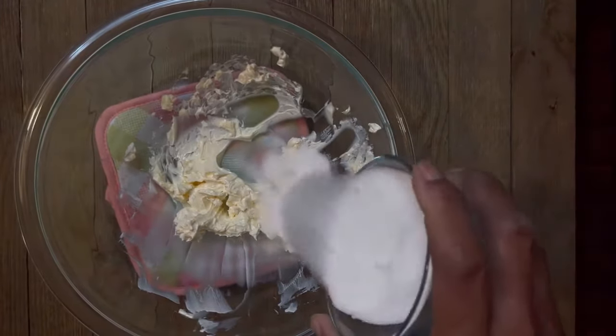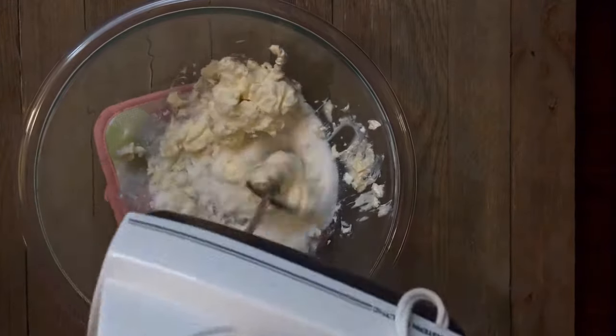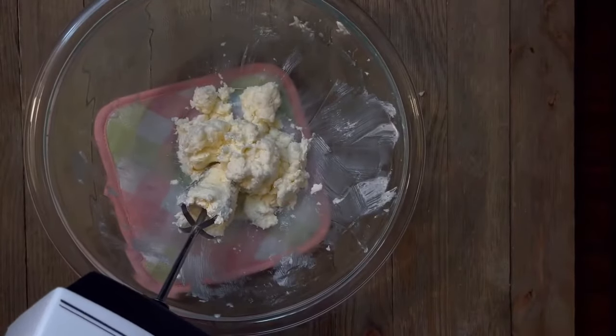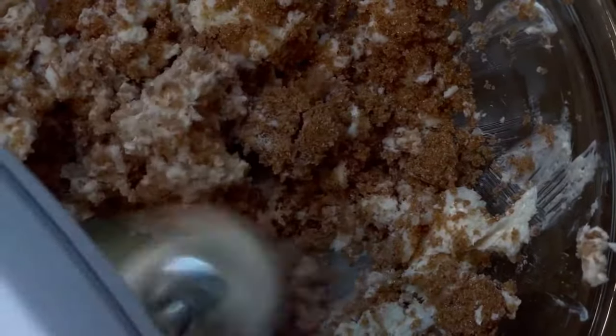Now we're going to add half a cup of granulated sugar. We're going to mix this very well to make sure we do not have any lumps of sugar, scraping the sides of the bowl. Now let's add half a cup of packed brown sugar. We're going to break that sugar up and then blend it very well.